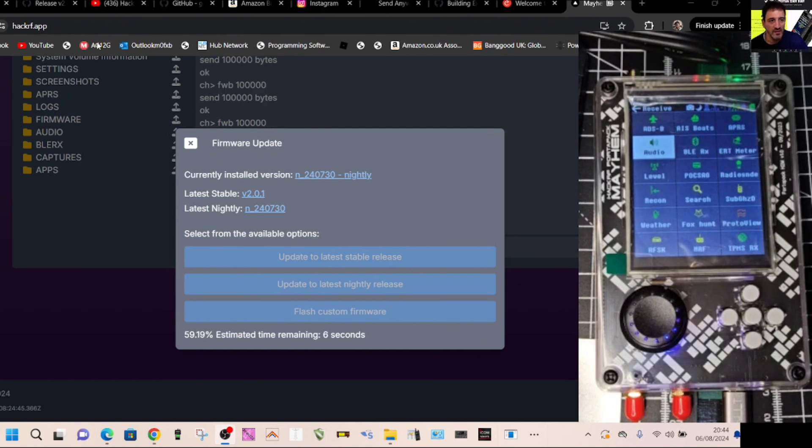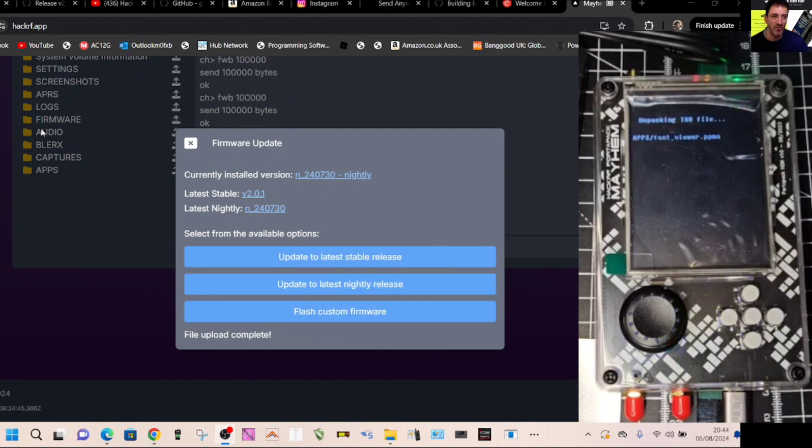Keep an eye on your device because it will load and give you a couple of prompts. This will add to your SD card some of the latest apps — maybe not all of them — and then it will tell you when to reboot. The device will restart; if it doesn't, you can reboot it yourself. To turn it on, one press of the black turning knob; to turn it off, two presses.